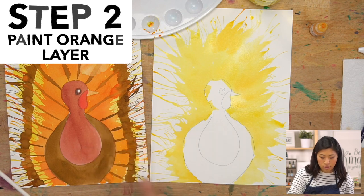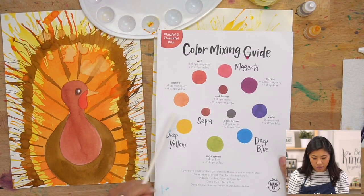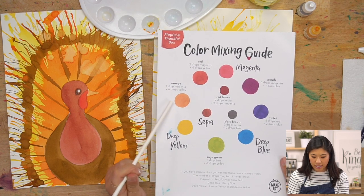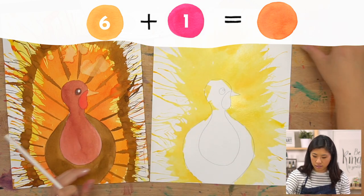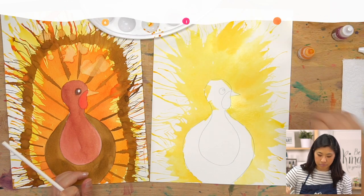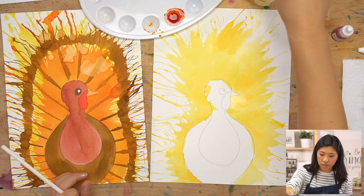Now we're going to do orange. To mix orange, mix yellow and magenta together. Looking at the color mixing guide: one drop of magenta and six drops of yellow — one, two, three, four, five, six, maybe seven. Mix together and there's our orange! Red plus yellow equals orange.